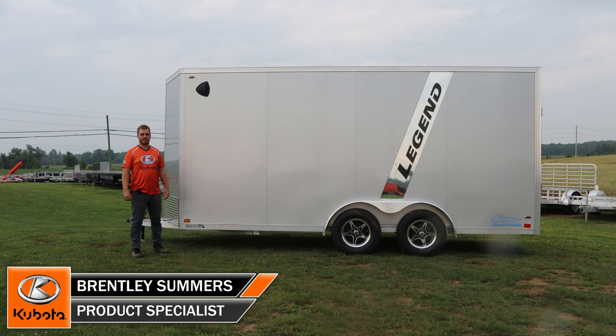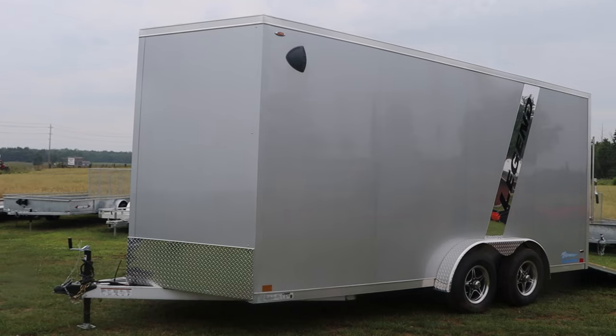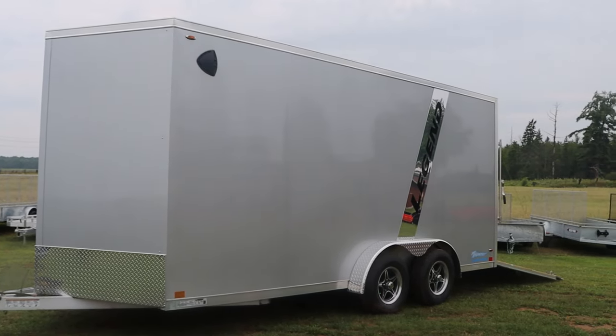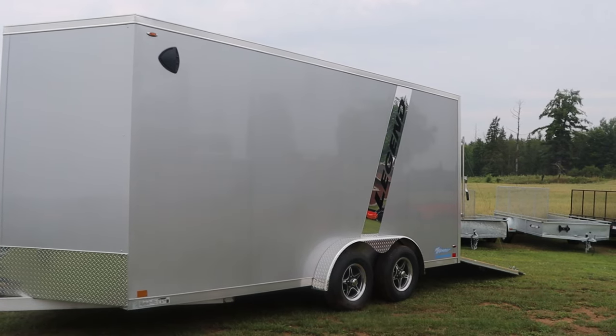Morning, it's Brentley here from Huckabones Equipment. We're going to look at Legend's seven and a half wide Thunder Series today. This is a popular size trailer for us here with side-by-sides and tractors with cabs, so we're going to look at how we order this trailer and why.